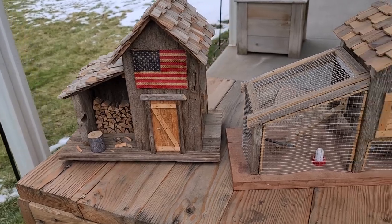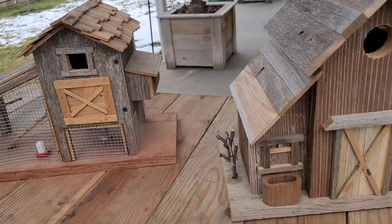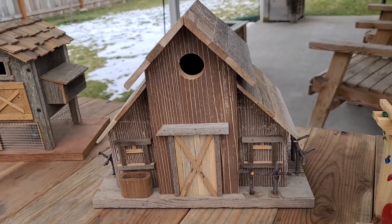I made some new birdhouses. This is my chicken coop — it was fun to make. This is a barn; I've made these before. It was fun though.